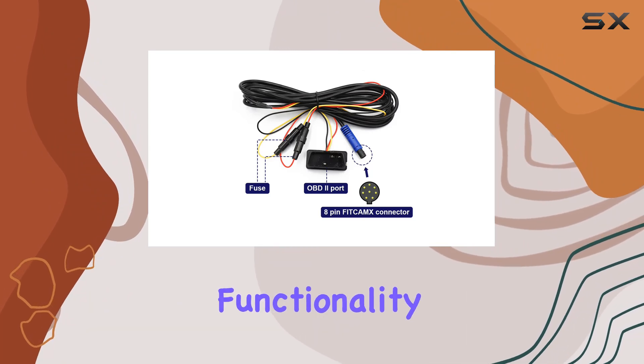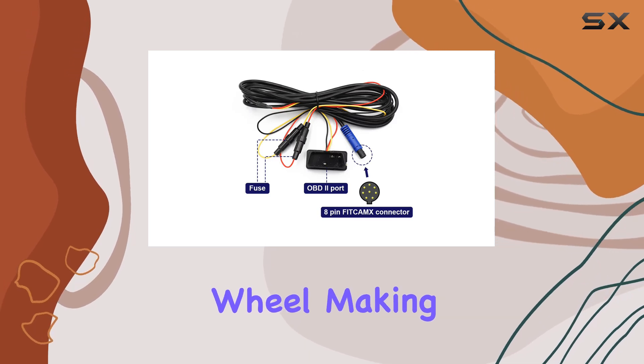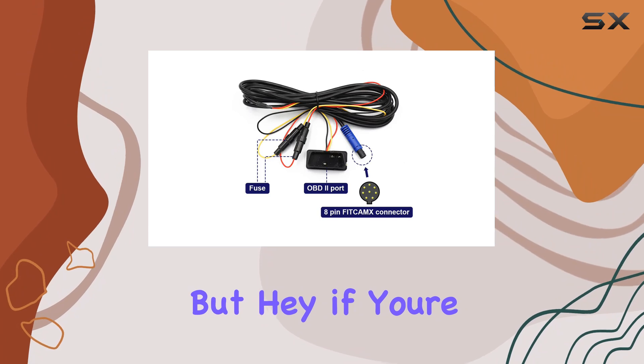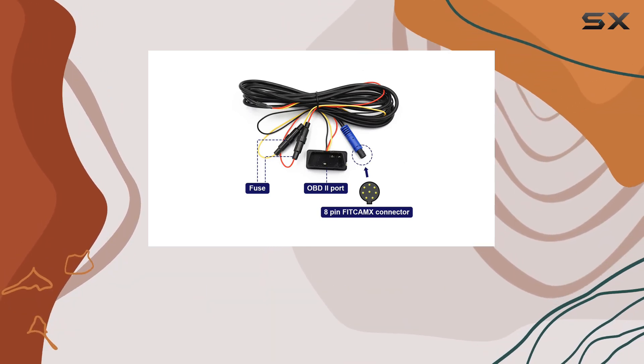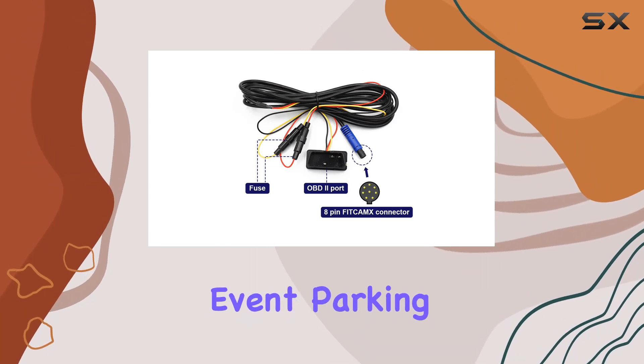The OBD connection point is conveniently located under the steering wheel, making installation a breeze for those with a knack for DIY. But if you're not so handy with wires and circuits, I highly recommend seeking professional help to get this set up seamlessly.